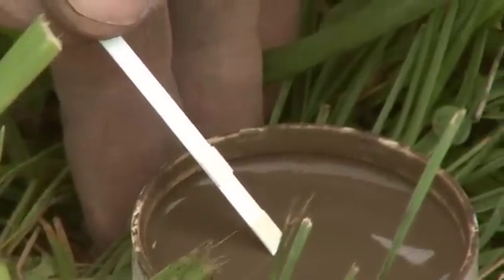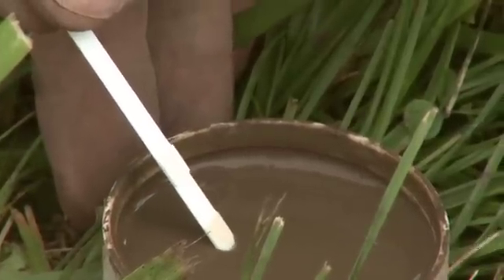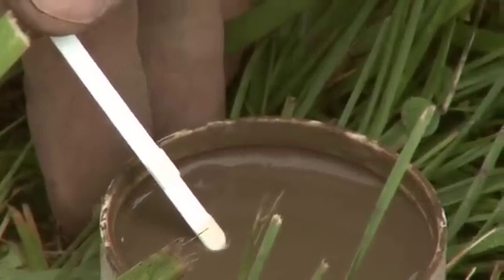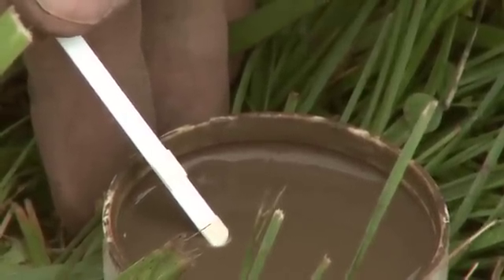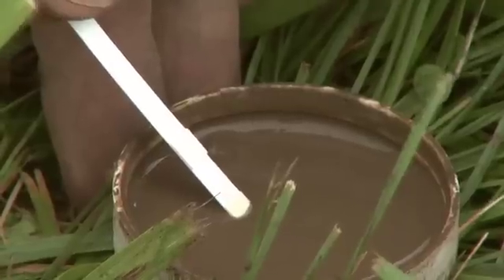We go ahead and break the surface tension — sometimes this is like breaking the surface tension of jello. And then we wait for about a minute to see if we get a change in color.